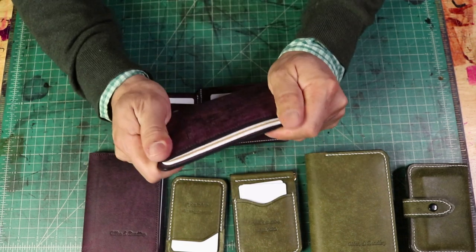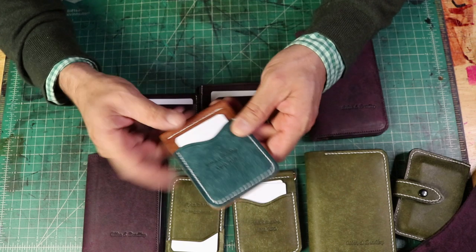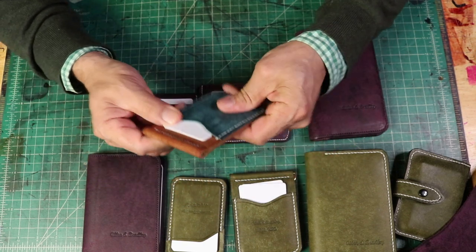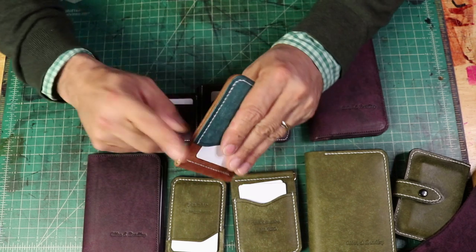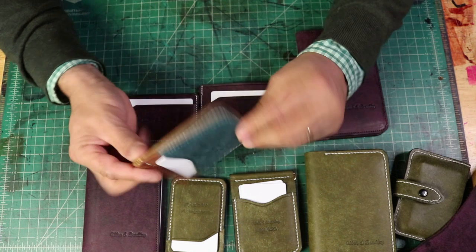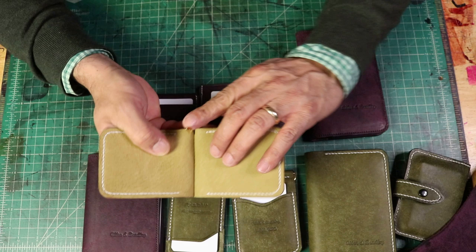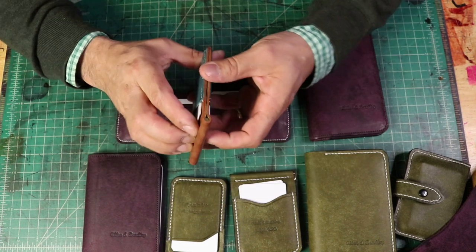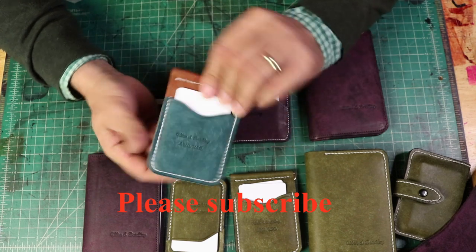So this is the cognac and this is the Hortensia color — it feels so nice guys. I wish you could actually just touch this because it really feels nice. Done to perfection and it came out absolutely gorgeous. Money goes right in the middle here with a nice brass money clip, and you're all good to go. Make sure you hit the bell so you can get notifications when we upload a new video.